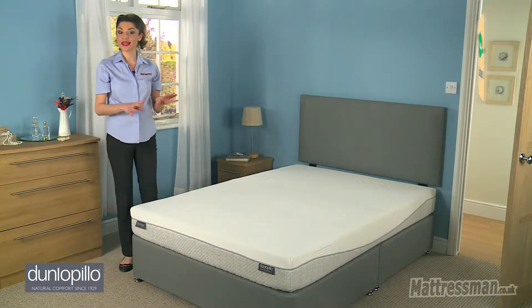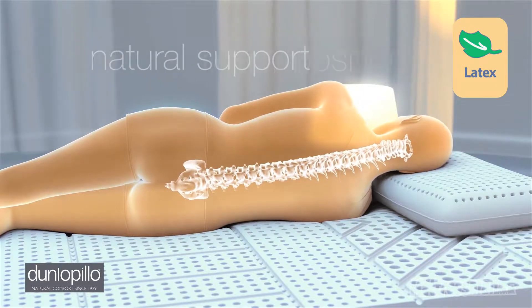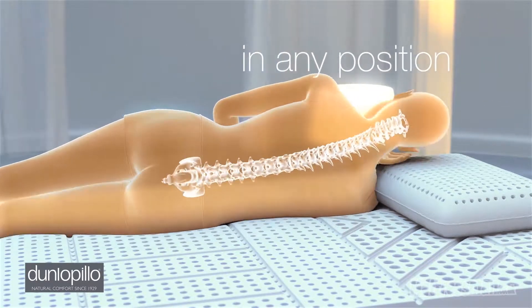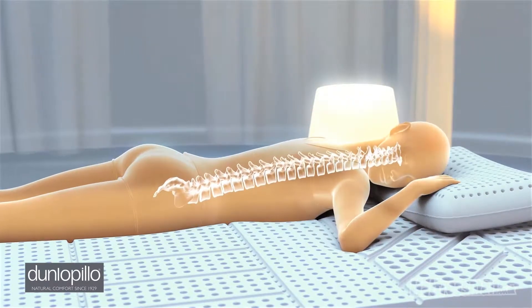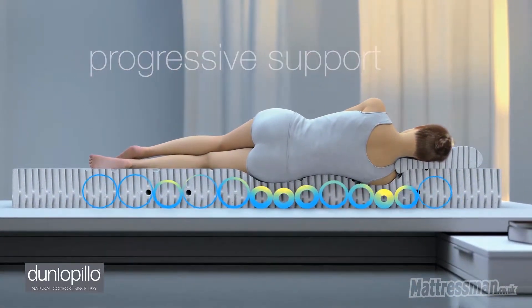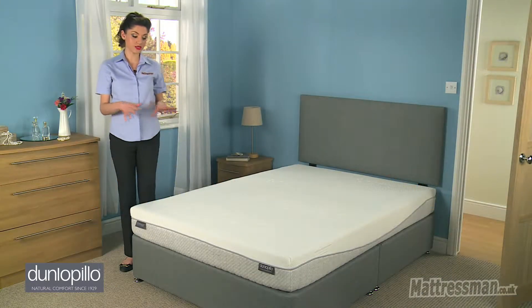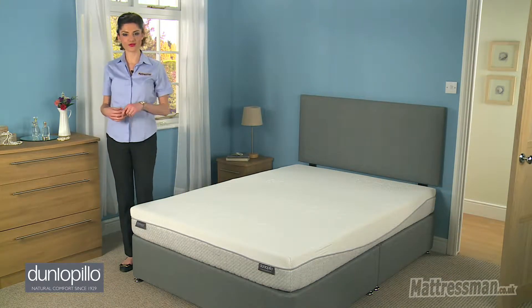Inside we've got the Latex Core. Now the Latex Core works really well at moulding to the shape of your body, a bit like memory foam does, and with that it also gives you the key support to the areas that you need for a comfortable and supportive night's sleep. So your shoulders, your back, your spine, your hips are really going to be getting that with this kind of mattress.